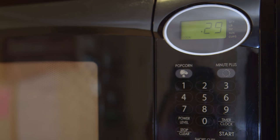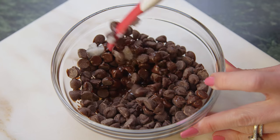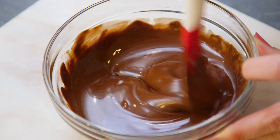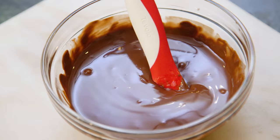Microwave your chocolate chips on high for 30 seconds at a time, stirring well each time so they don't burn. I recommend using a silicone spatula so the chocolate chips don't stick. My chocolate is all melted — it usually takes my microwave about a minute to a minute and 30 to do that.